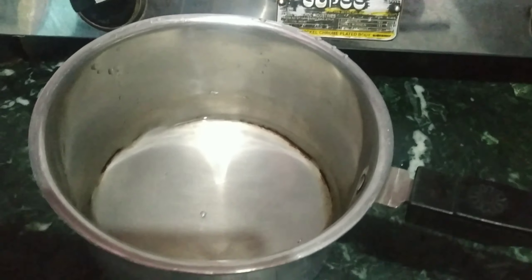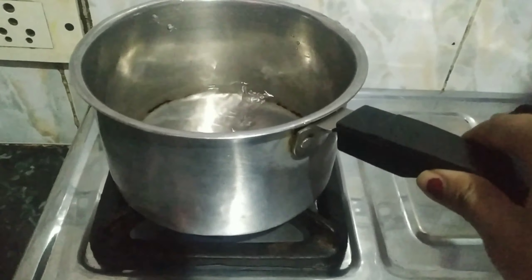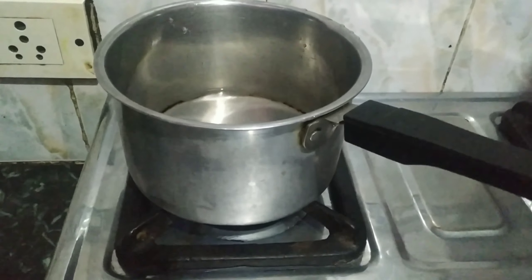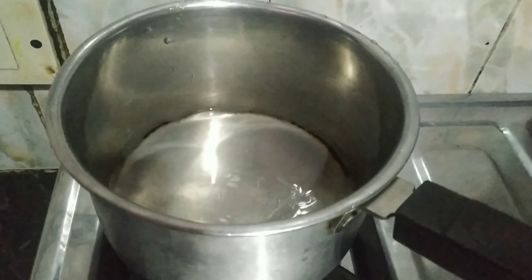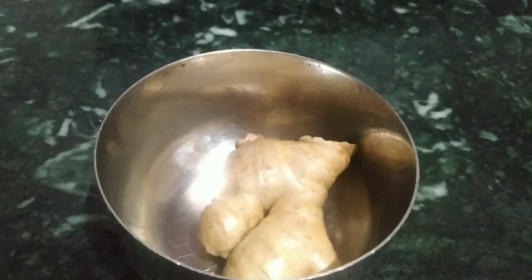First of all, we will take a frying pan and put water in it. Here I use half a cup of water — you can reduce the amount of water if you like. Then we will turn on the gas and keep the water warm. When the water is warm, we will prepare the rest of the ingredients.